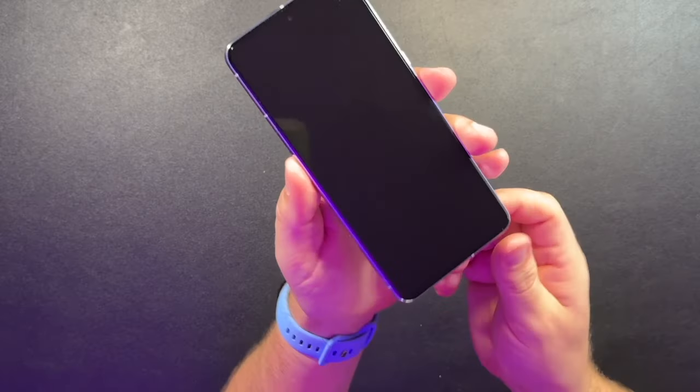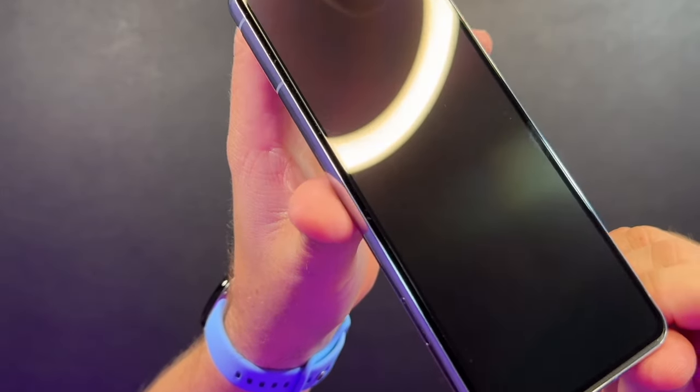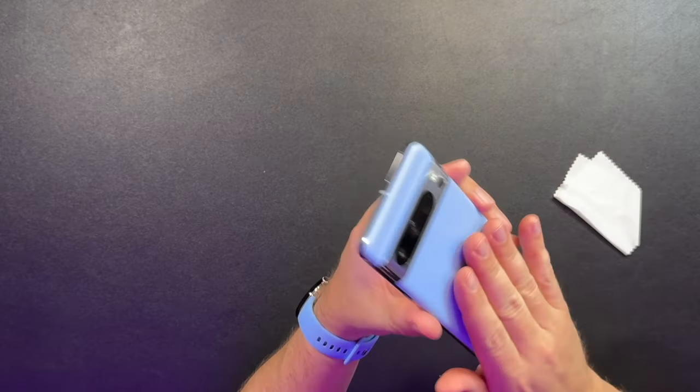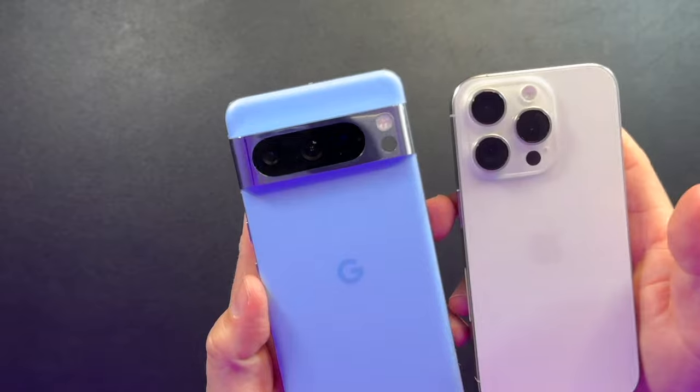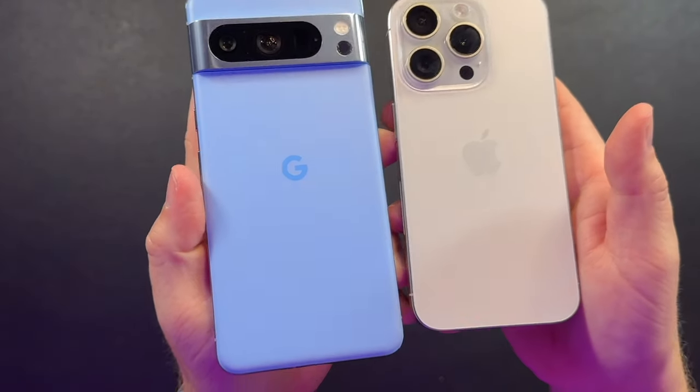I'm back after getting the screen protector cleaned up a little bit. Really hard to see on camera, but it is super clean. It gave me a little bit of problems with some lint in there, but using the dust removal stickers you can just get that right out. Just initial impressions: looks amazing, feels really good. I wasn't sold on the blue when I ordered it, but now that I have it, I'm sold — it's really clean. This is white titanium on the new iPhone 15 Pro and the Pixel 8 Pro for comparison.